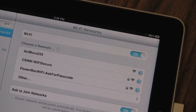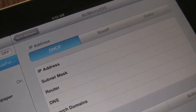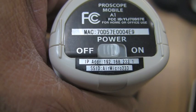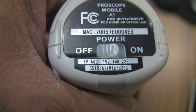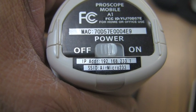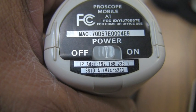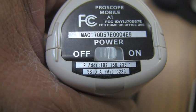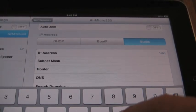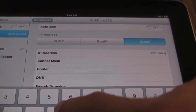You'll then see the device ID listed as AirMicro and three unique numbers. Just click on the arrow to the right and set up a static IP network. On the bottom of the ProScope Mobile, you'll find the IP address, which includes the three numbers of your ProScope Mobile. The last number will always be .1, as that indicates your ProScope Mobile is the first device on the network. Though in your IP address on your iPad, you will change that to .2, as now your iPad is the second device on the network.